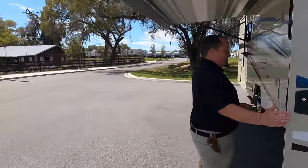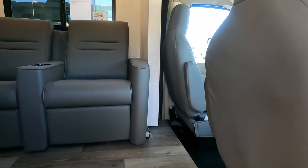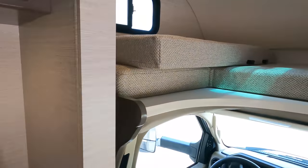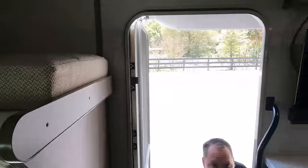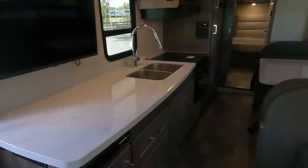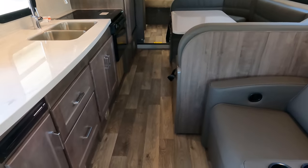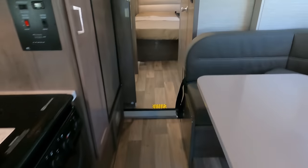Let's head inside. The slide-out is currently in — and look at all this space with the slide in! Oh my goodness. There's plenty of walkway. I like that the bed is oriented north-south and you can still fully use it when boondocking because there's no slide back there. Here's the bathroom. Let me get the awning in since it's a little windy, then I'll put the slide out.